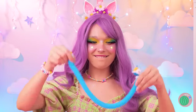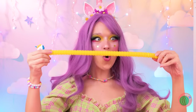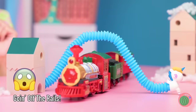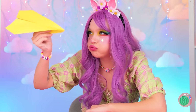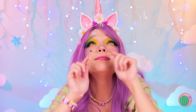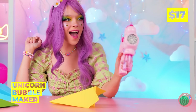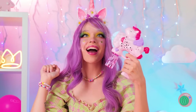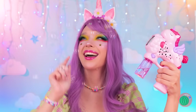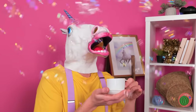Someone's had a growth spurt — looks like he's in good company! It's raining bubbles — it's all thanks to our unicorn bubble maker! Try to pop as many as you can, cause there's plenty more where that came from!